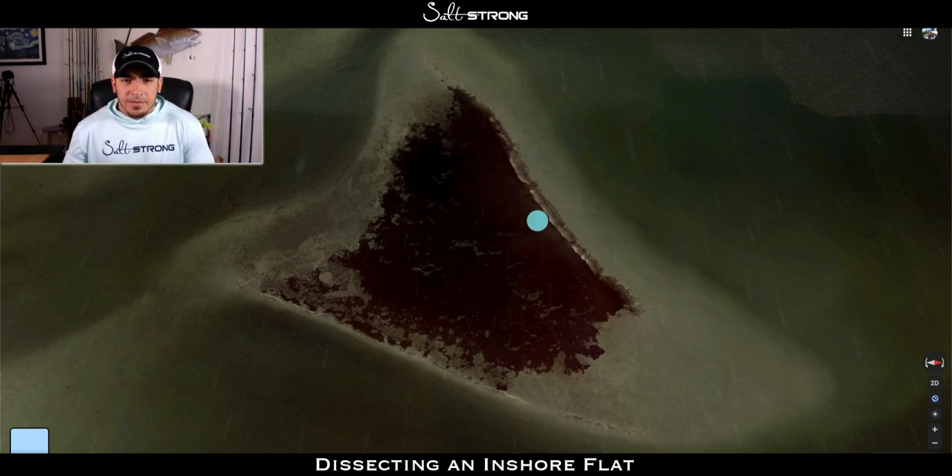You can see the seagrass right in the middle — that's pretty much a dead giveaway that it is a flat, because flats are usually shallow enough that you get good light penetration where seagrass can grow. If the water is too deep, you don't get much seagrass growth, so anywhere in that four-foot range and shallower are typically better flats. The more grass there is, the more life there will be — bait fish, crabs, crustaceans, and food items for bigger predator fish.